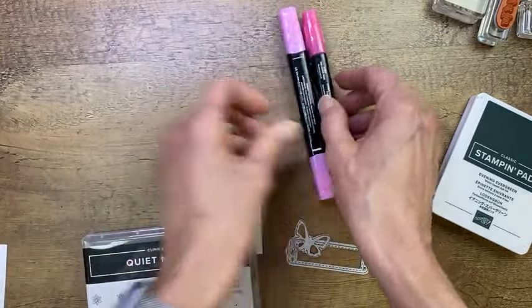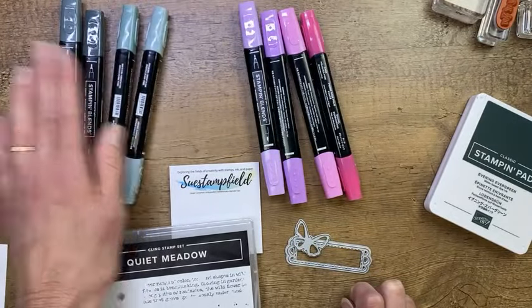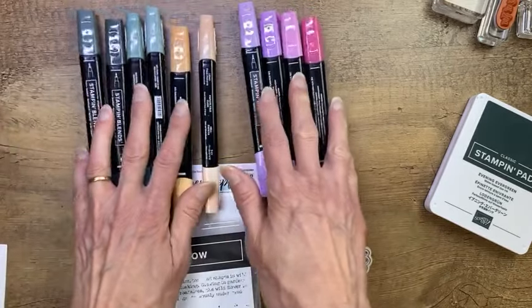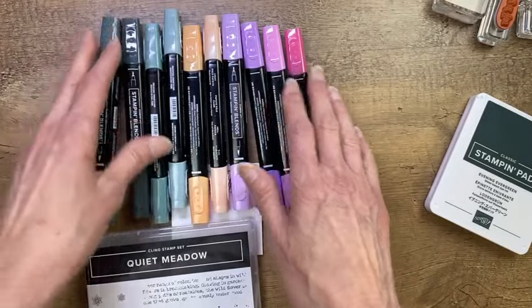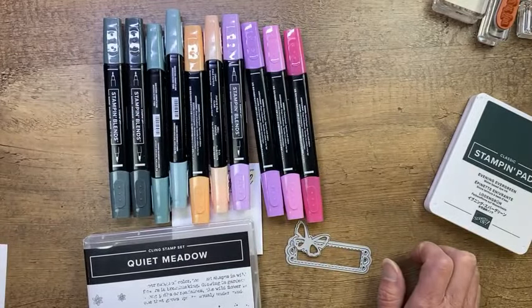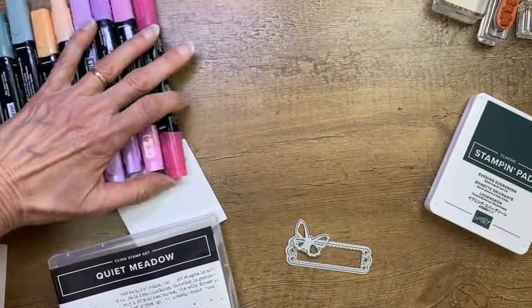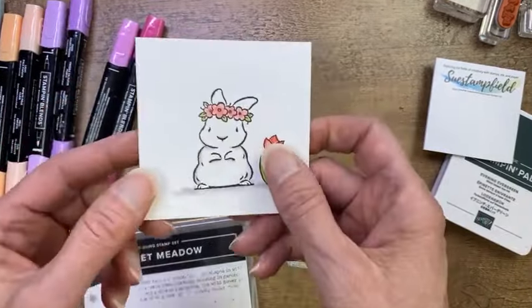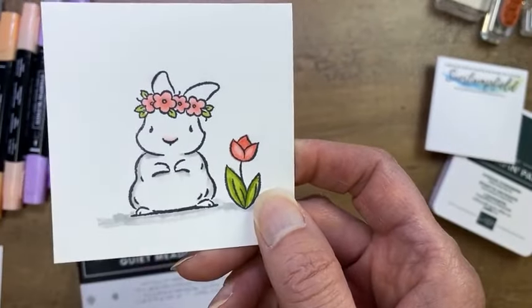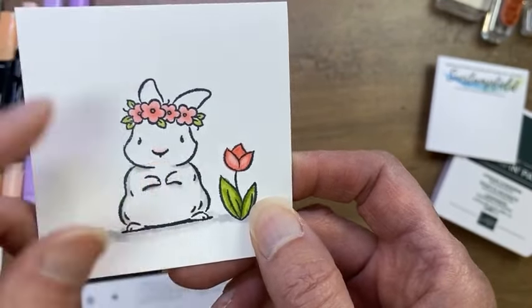There are also Stampin' Blends in all of the In Colors, and some of these are already on back order. Go ahead and order them — put them on your order and Stampin' Up will mail them to you when they come in. If back orders get too high, they'll turn that ordering number off until they get more in stock, so don't be alarmed if that happens. You can also get a set of regular markers in all the colors. The blends come in two-packs — light and dark — so you can do really delicate shading by using the light and darks.